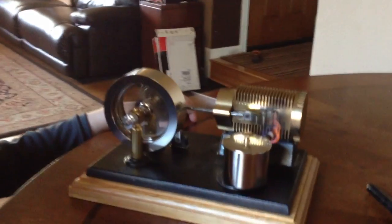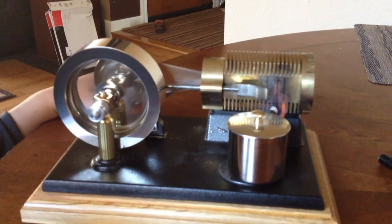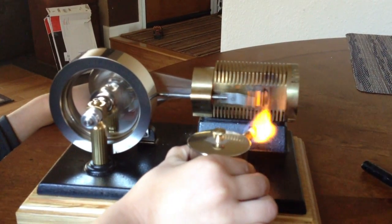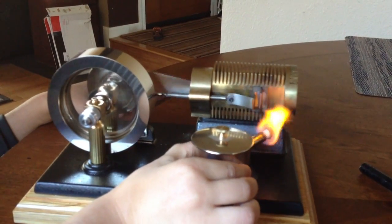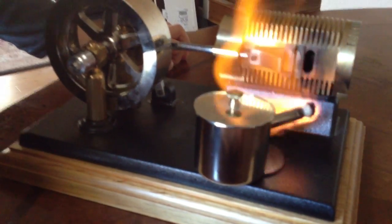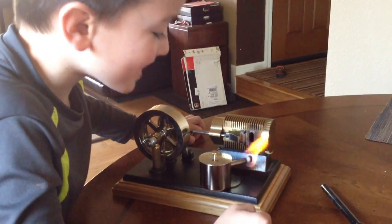Look at it go, buddy. Now shut it down. I like it like... No. Don't. Blow it out. I want to do... Okay, blow it out. I like doing that.